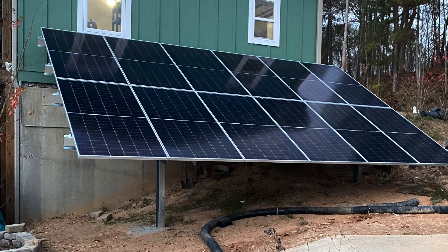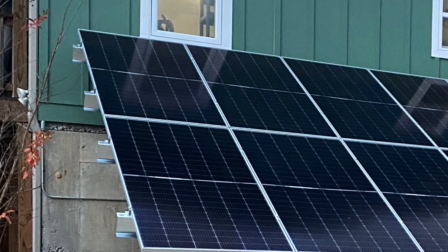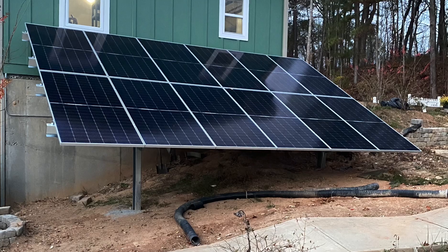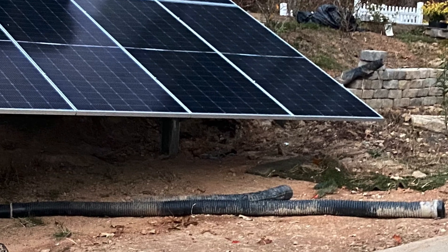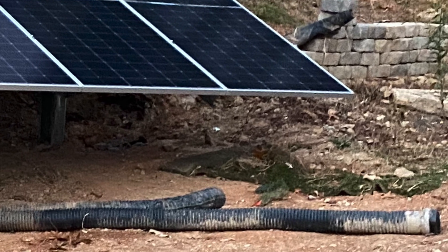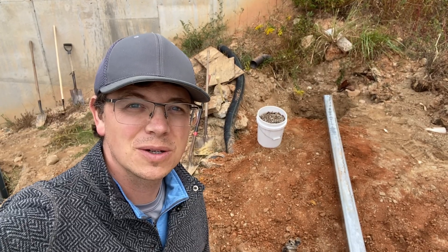Two things I want to point out at the beginning: a lot of times people want their ground mount in a certain area. On this residential job, she wanted it right up against the house, just like we put it — that's where we put it. The other thing I want to point out is if you're on a hill, make sure you figure out where the lowest part of the panels are going to be, where that leading edge of the panel is closest to the ground. You do not want to be in the dirt — you want to make sure you're still 18 to 24 inches up off the ground. If it's seasonal adjust you need even more height, so really focus on where that first lowest panel is going to be.